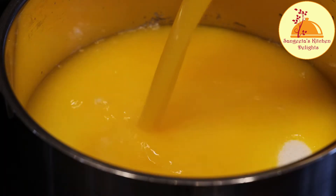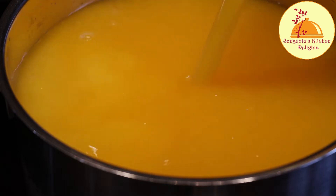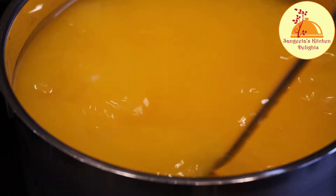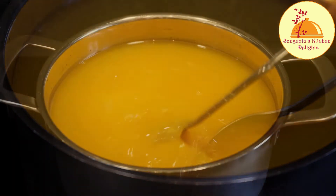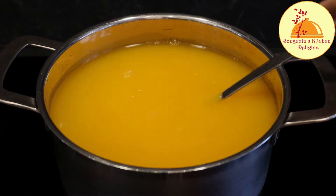Otherwise you can take orange juice from the supermarket, but store-bought orange juice may contain a high amount of sugar and chemical preservatives. In that case, you have to reduce the amount of sugar.